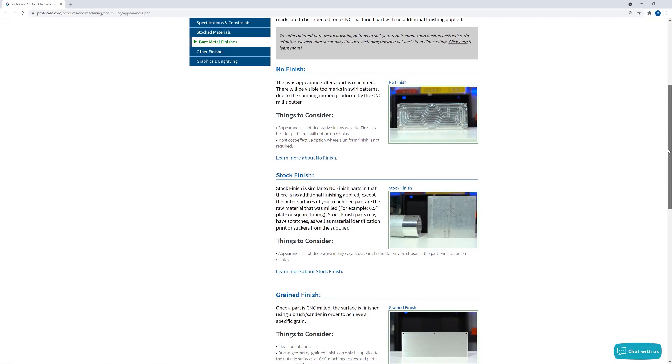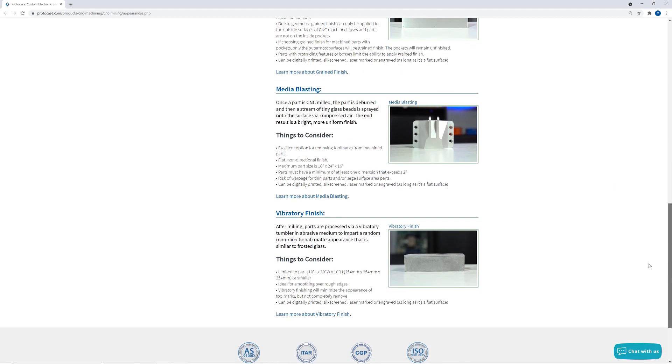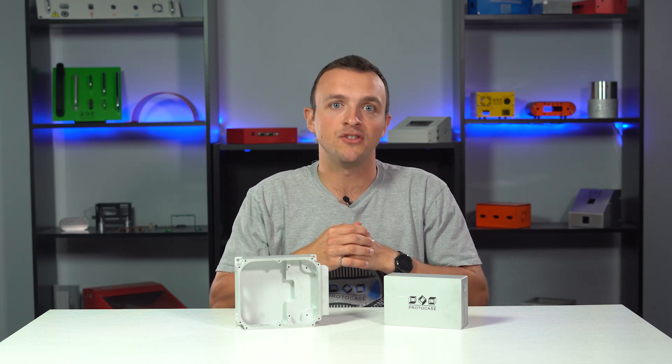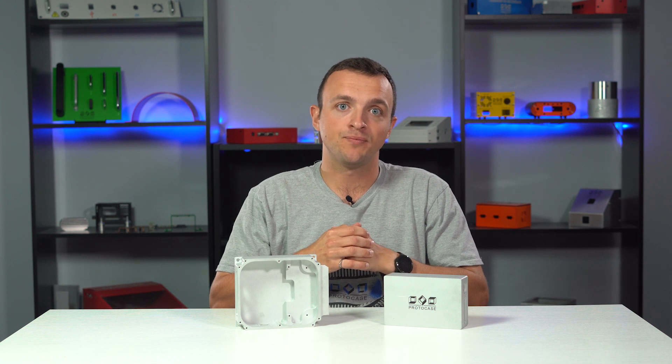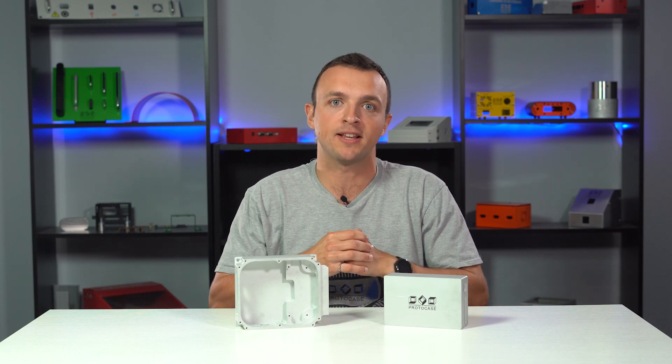If you would like more information on CNC milling or turning, be sure to check out our website — we've put some direct links in the description below. If you've got a design you want machined quickly with the exact finish you require, contact us to be connected with your Protocase account manager. Thanks for watching this week's Proto Tech Tips. Stay tuned for more videos in our machining series, and be sure to tune in next week for another Proto Tech Tip.